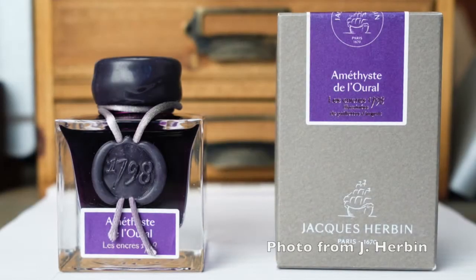Hi everyone and welcome to today's video. Today we're looking at an ink that's due to be released very shortly. It's part of the new Urban series, the 1798 series, and it is the Amatisse de l'Oral.